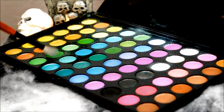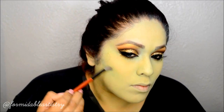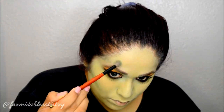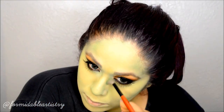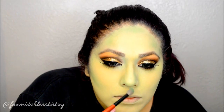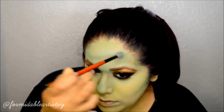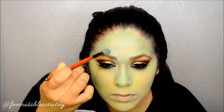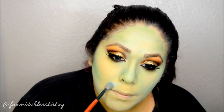For my contour, I take a Kelly Green shade and a Sky Blue shade, start bringing out my cheekbones, then shade around my hairline and anywhere else I would normally contour. I made a mistake and made her more green than blue, so I went over everything with a light sky blue shadow. It took forever but it really got the job done and I really like how it came out.